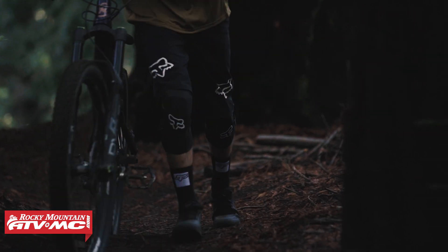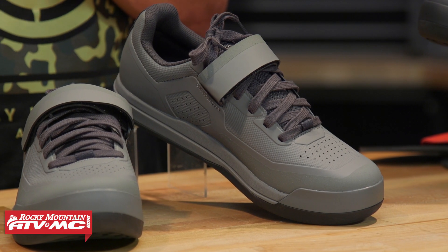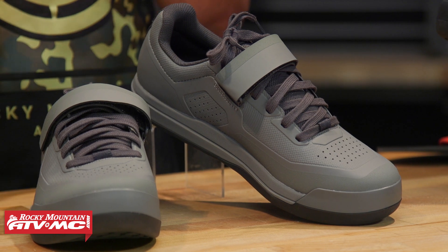As far as fitment goes on these — I've tried them on, haven't ridden them yet — for me, a size nine is very comfortable. Fitment's true to size. I'd say it's kind of a medium width. I have pretty wide feet and they weren't too narrow for me, but they're definitely not a very wide shoe. So just get the same size that you would in your normal tennis shoe.